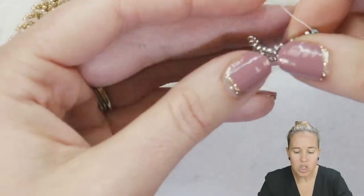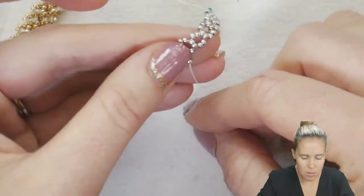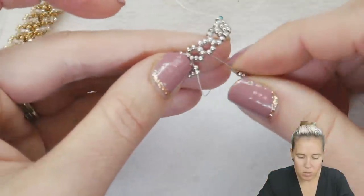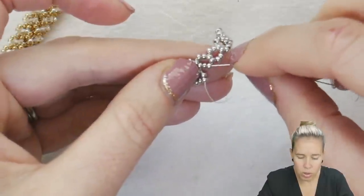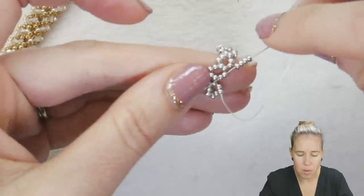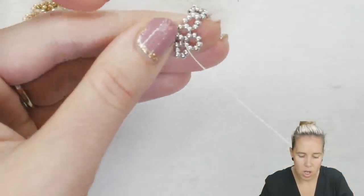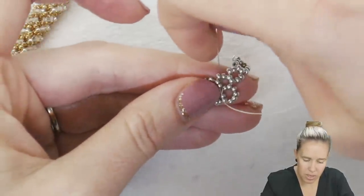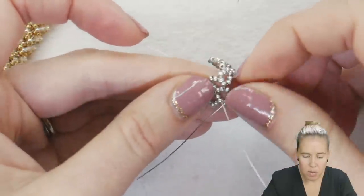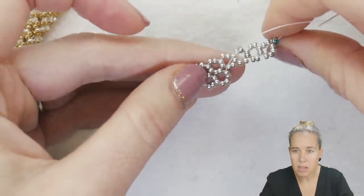I'm going to flip this so that, just like we've been doing, I'm always coming out the right-hand side of the box. Coming out the two right-hand side beads of the box, I'm going to add two more beads for the bottom of the next box, two more beads for the right side of the next box. Then I'm going to go through the two beads from the right angle weave unit above it, which was the bottom of that box and is now going to become the top of my current box. So you're adding four beads at a time after that initial six.